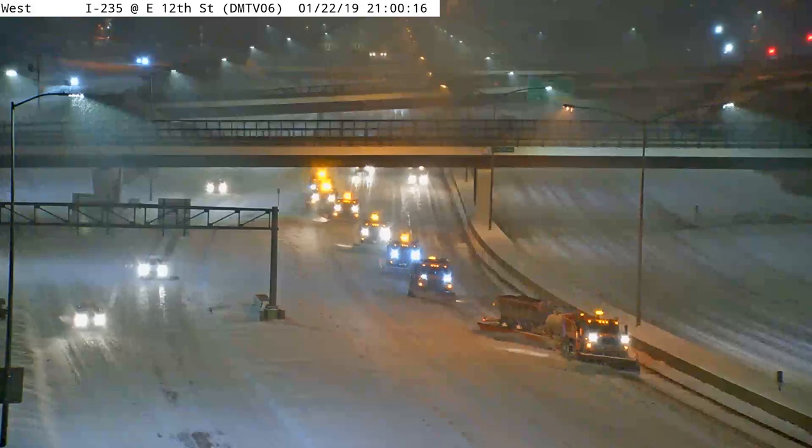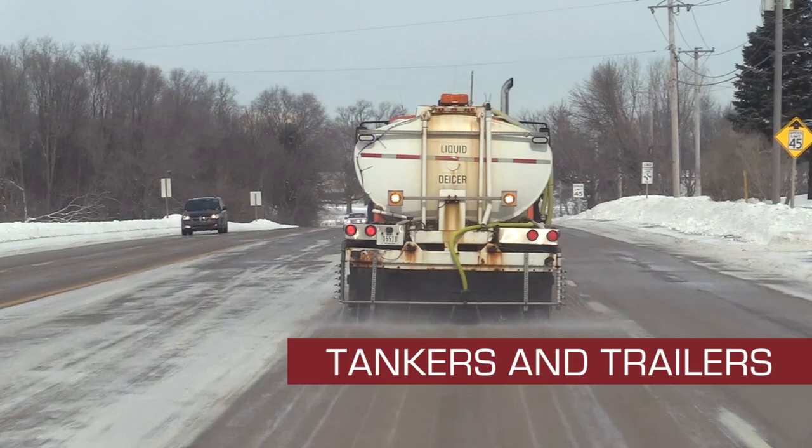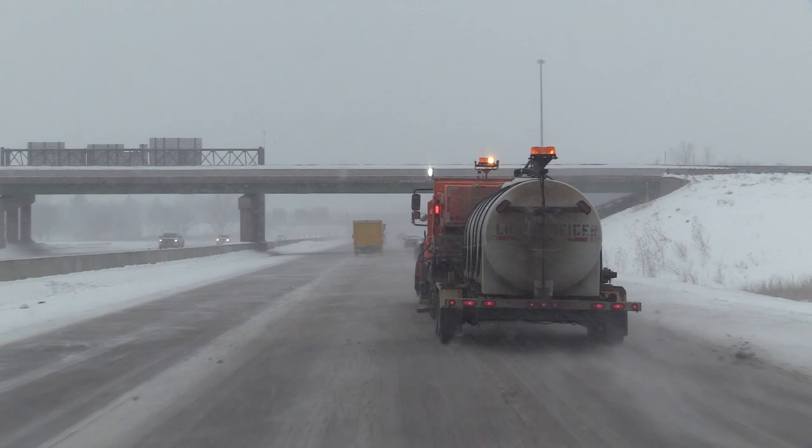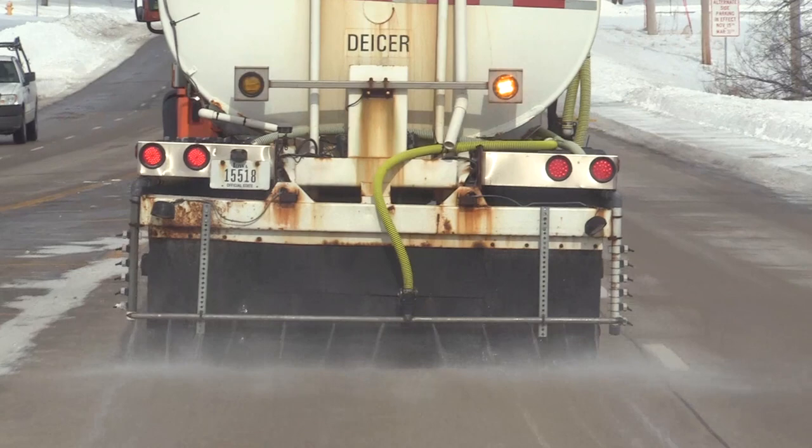Oftentimes, weather conditions require the use of liquid de-icing or anti-icing chemicals. In these situations, you may use a tanker or trailer to distribute chemical along your route. When operating a tanker, it is important to monitor your speed and rate of application to apply chemical evenly to your entire route. De-icing and anti-icing techniques will be further discussed in upcoming videos.